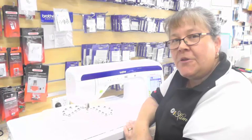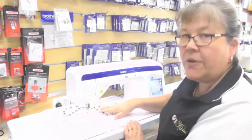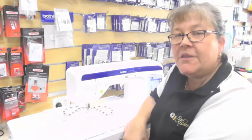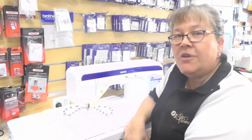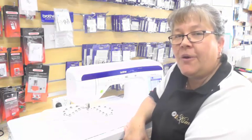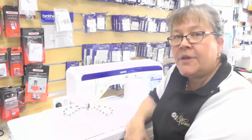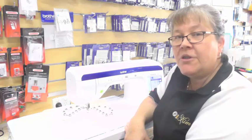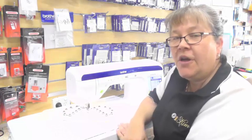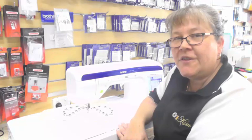Thank you for joining us for this demonstration on the Brother VQ3000, demonstrating with the Grippits and a teflon mat. Please subscribe to our YouTube page and join us for future demonstrations. If you have any questions, you can email us at sales@blackmoreandroy.com.au, find our webpage at www.blackmoreandroy.com.au, or phone us in Australia on 08 9451 2727. Bye for now.